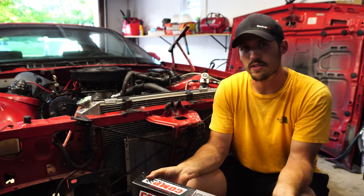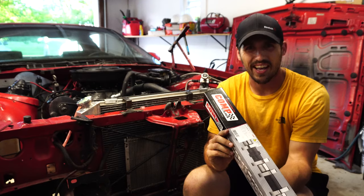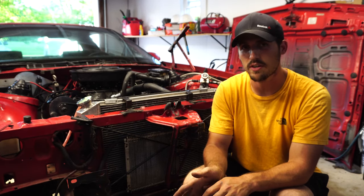I just rebuilt this engine and I went from a mother thumper cam to a smaller comp cam — just like a high energy cam. I'll throw the specs of these cams down in the description for you guys so you can see exactly what I'm working with, if you're curious.